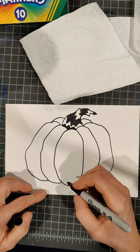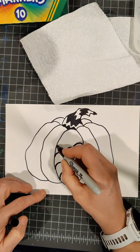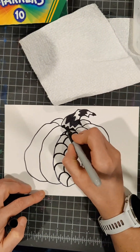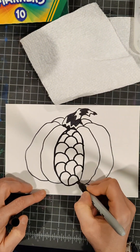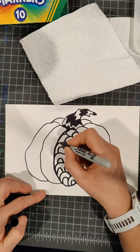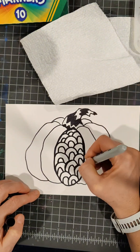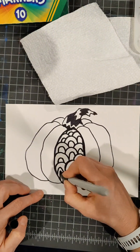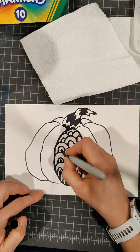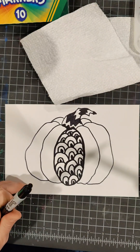I'm using a Sharpie and it takes some thought, so this is not something that should be rushed through. In the center of this one, I'm making some little rainbow bumps and putting another little bump in between. It's a pattern — a pattern in each section. I'm also re-outlining each section as I go to make it nice and dark.